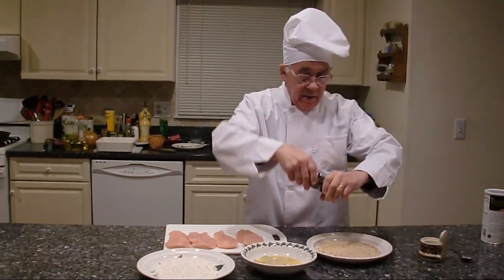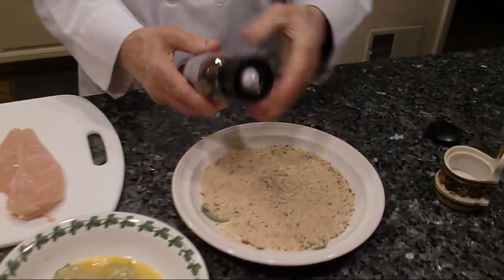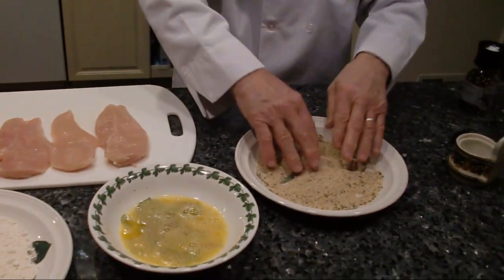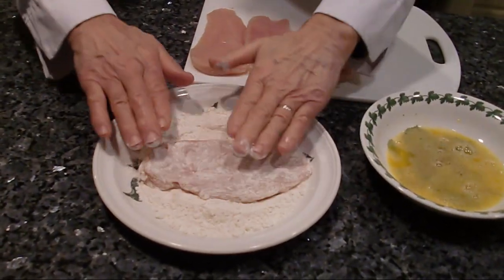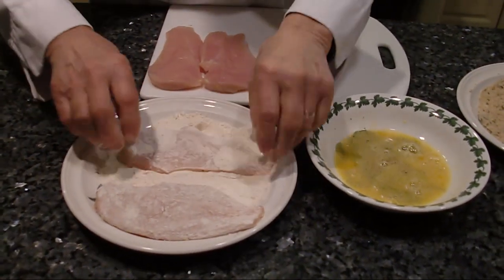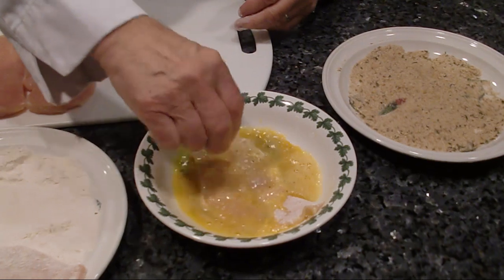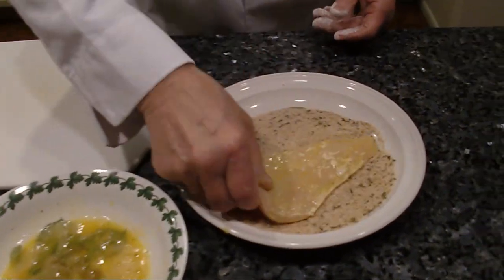I like the seeds of the bread. I put a little black pepper and a little salt, mix it together. We start with the chicken — flour, eggs, then breadcrumb.